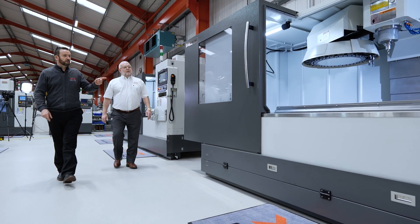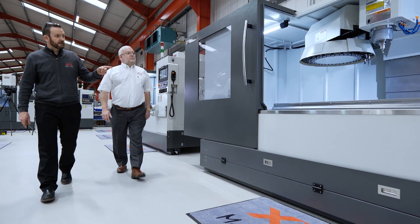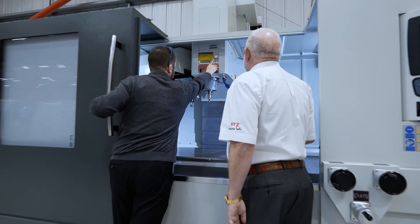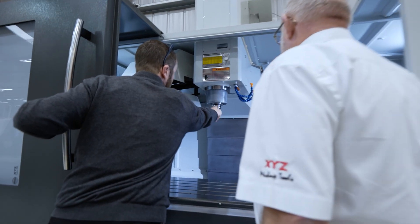It's going to be a great product for the future. Everybody's wanting to go this way — they like the bed mills but they want enclosed machines to keep the factories clean.